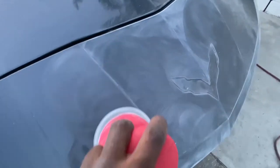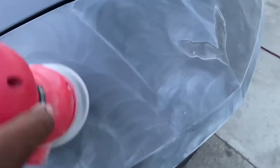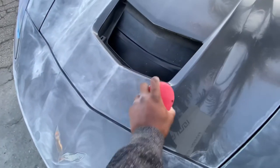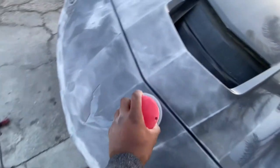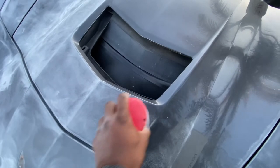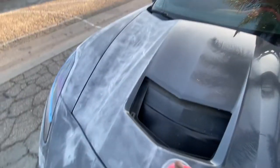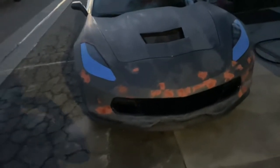I started with about 400 grit just to knock it down pretty fast, especially the front bumper with all the paint chips from rocks — just from years of driving on the freeway. I really wanted to get that pretty deep. Then I moved up to 800, then 1,000, 1,500, 2,000 grit, and finally 3,000 grit — but that's later on.